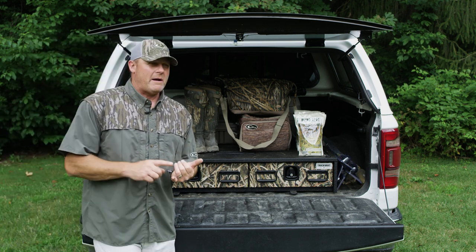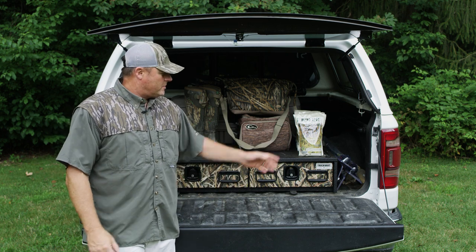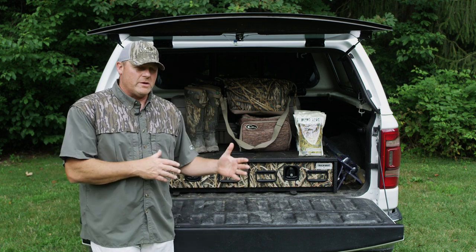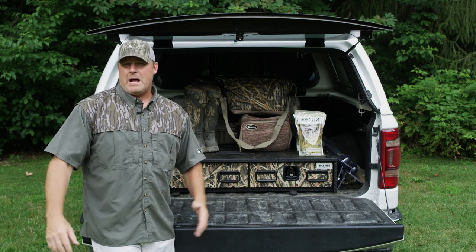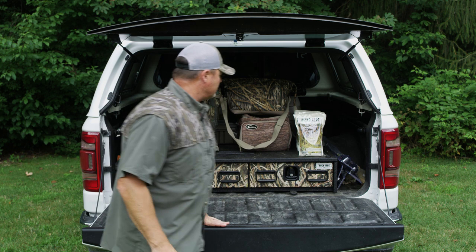Secondly, the way it's configured is really unique because it allows me to not only carry my firearms, safety equipment, hearing protection, and ammunition, but also — as I'll show you on the other side of the unit — all the little things that might migrate, and why that's a problem as you're traveling back and forth to and from the hunt.